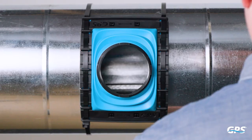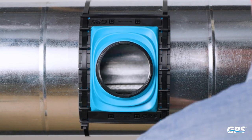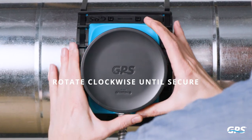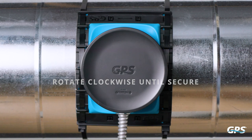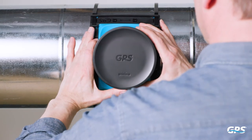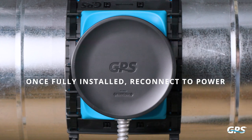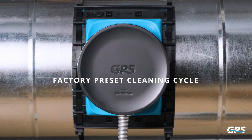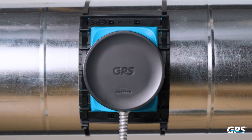Turn the DM2 counterclockwise from the final installation orientation and insert it into the saddle. Rotate the DM2 clockwise until you hear a click and the connection feels secure. The DM2 comes with a factory preset cleaning cycle designed to clean the emitters once every day.